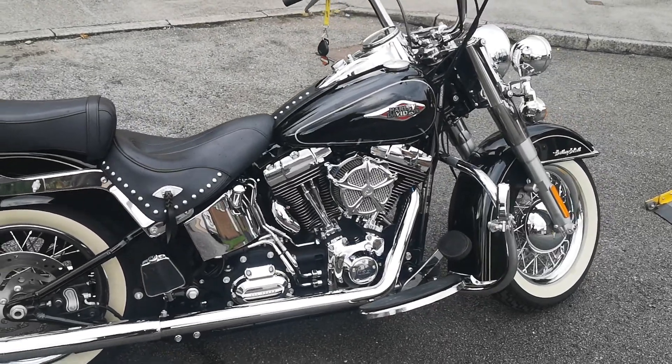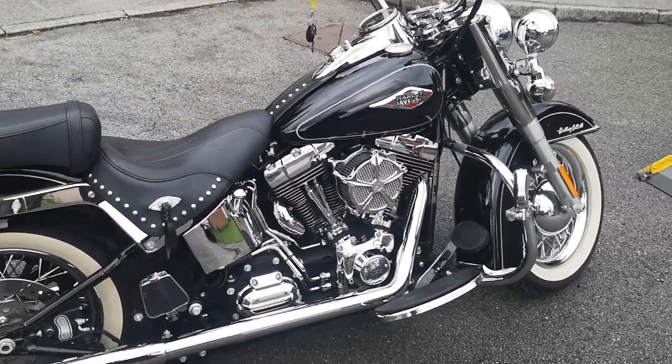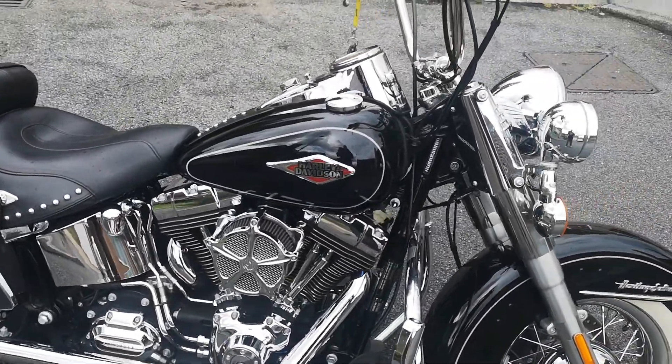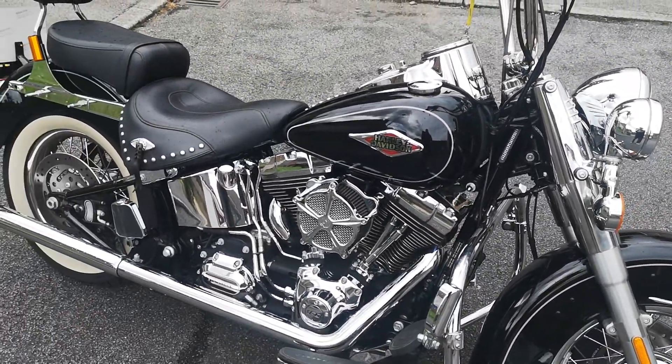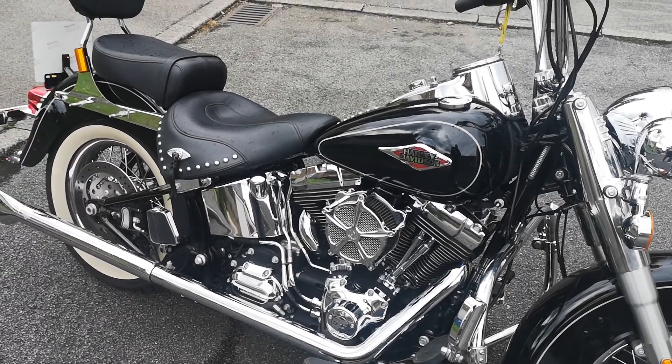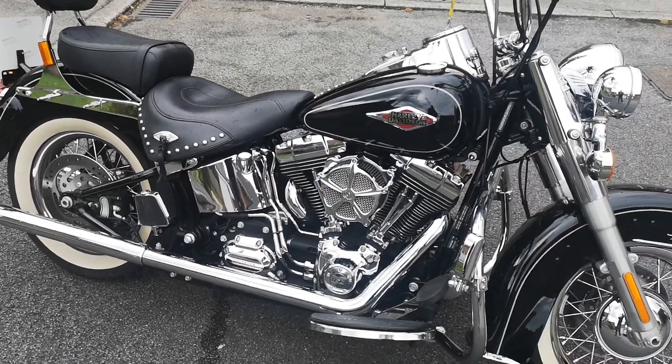Now obviously Harleys run hot anyway but this was just too much, so putting on the Power Vision and getting it tuned — it's taken most of the morning, you know, taking it there, getting it set up, running it on the dyno for a couple of hours and then bringing it back.